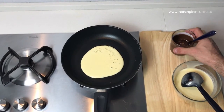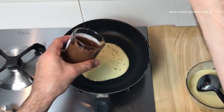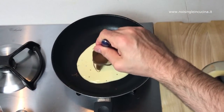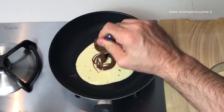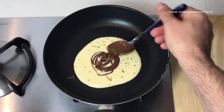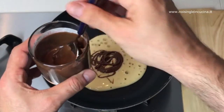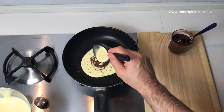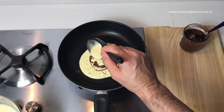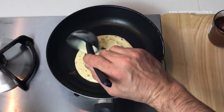We let it cook for a few minutes before we put a generous spoonful of Nutella at its center. Do not touch the dough or it will stick to the spoon. Let's cook a few more minutes and then add half a ladle of dough over the Nutella.